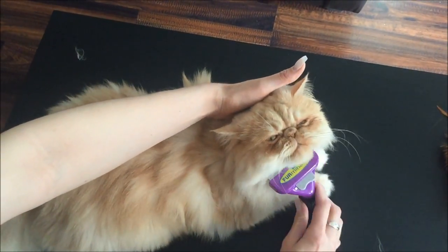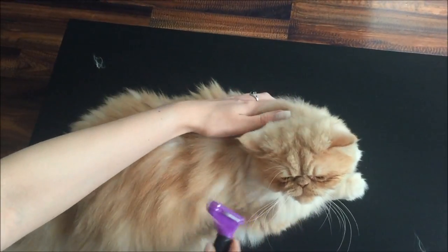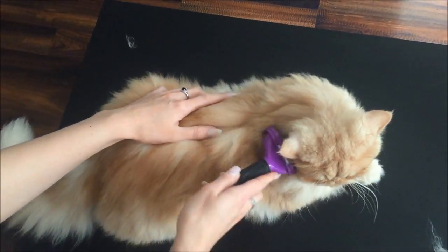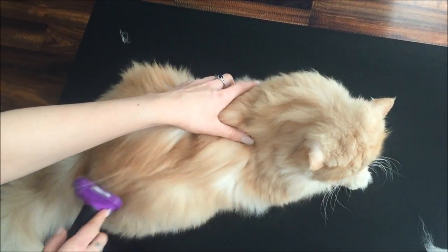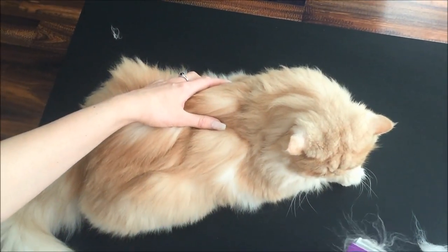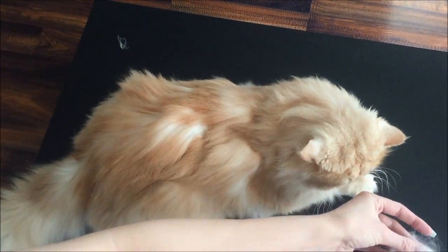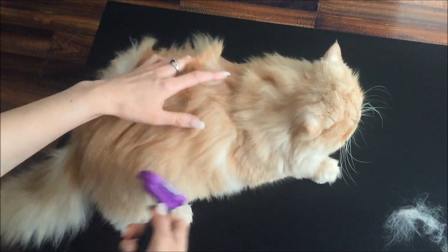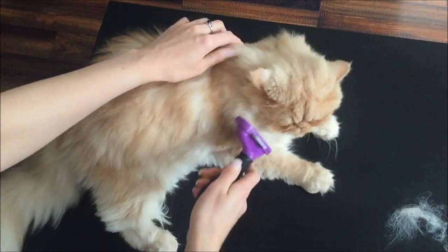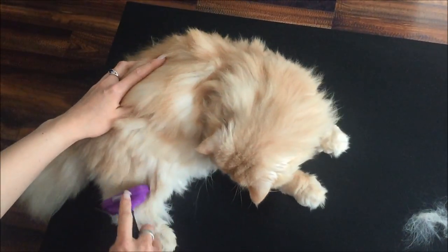It's important to keep the grooming sessions quite brief, so don't force your cat — just do it gently, and then once the loose hair comes off you can just do another part of the body. Milo's not too bad; he doesn't particularly enjoy being groomed, but with a short grooming session he's fine with that.